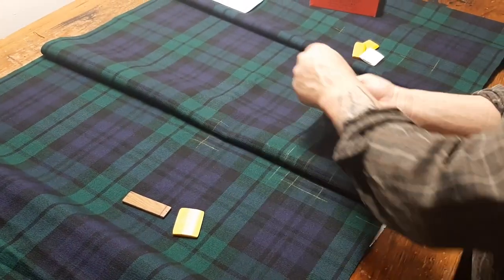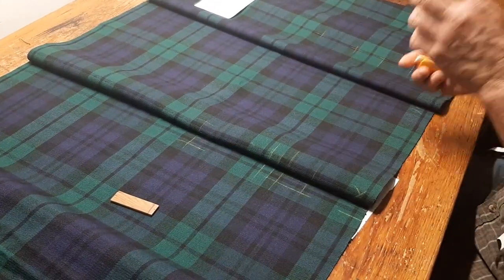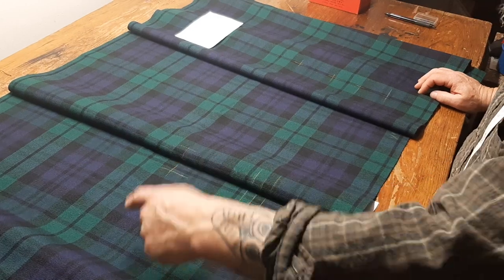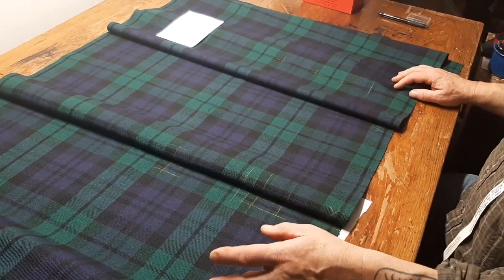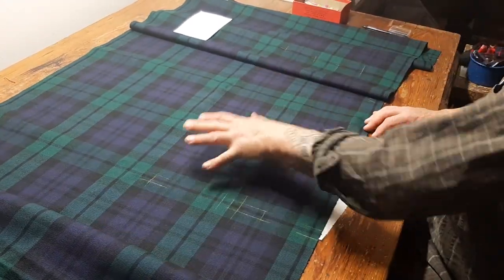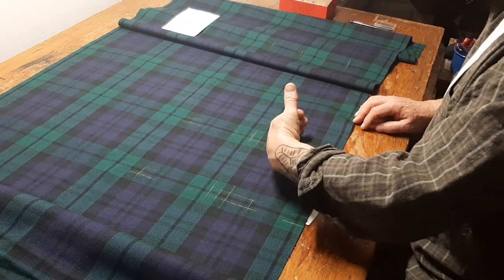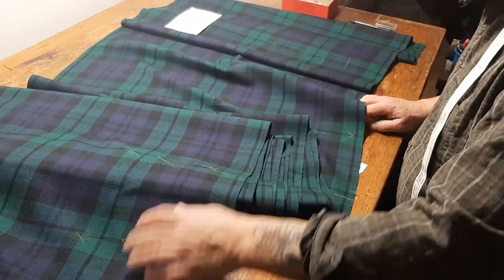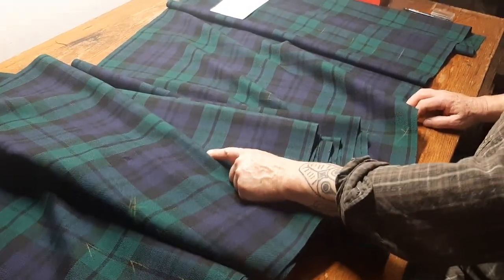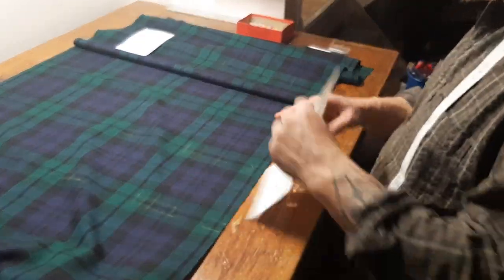If I was going to be sewing this kilt so that it was pleated to the set, I would check by chalking every one of the pleats, because you can quickly run into trouble if you're not absolutely sure before you start. Pleating to the stripe is relatively straightforward. Having done this, I don't feel the need to mark all the rest of the pleats, because from here, my next stage is to rip this down and then start sewing. Because I know that over here, when I finally sew and I come up against a pleat marked with an X, I know that's my last pleat.